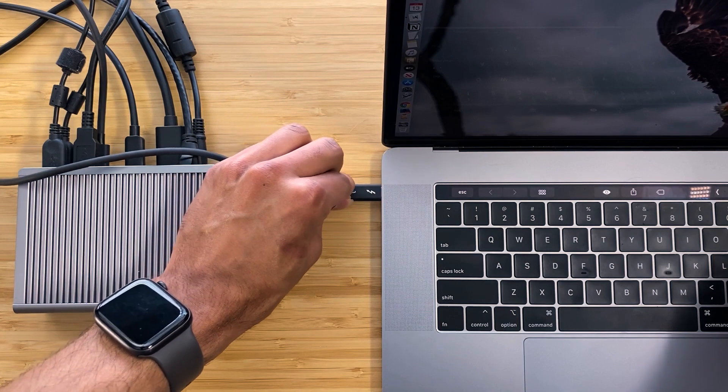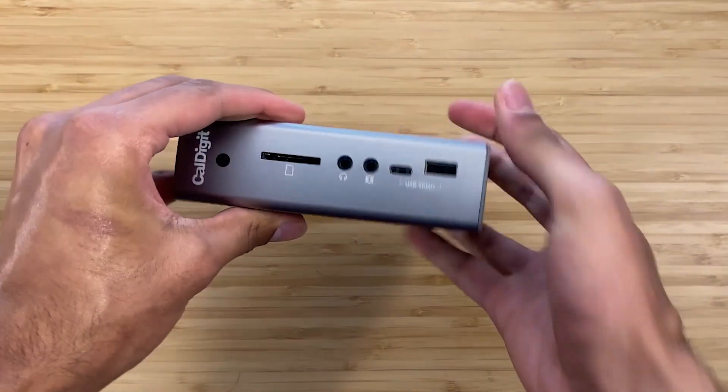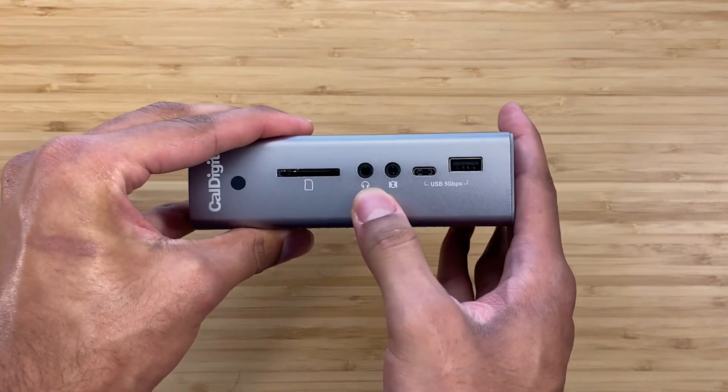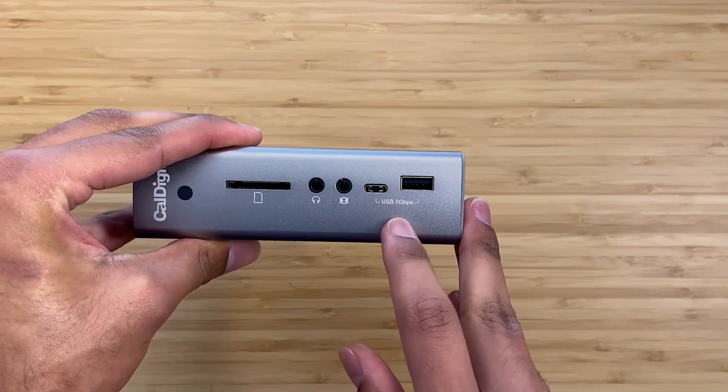As CalDigit notes, there are 15 ports on this device. You have an SD card slot that works for multiple types of SD cards, audio in and out, and a USB-C 3.1 Generation 1 port. There are different forms of USB-C generations, and with those come faster or slower speeds. On the front of the device you have some slower ports — USB-A 3.1 Gen 1 — meaning you get up to 5 gigabits per second of transfer. You get both a USB-A and a USB-C on the front, which is fantastic.